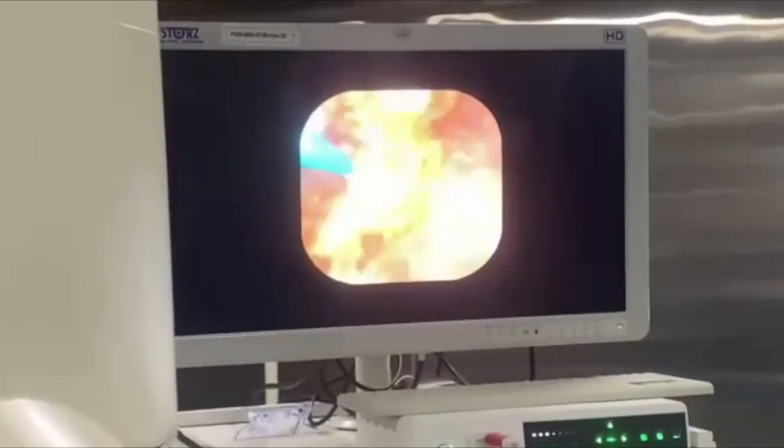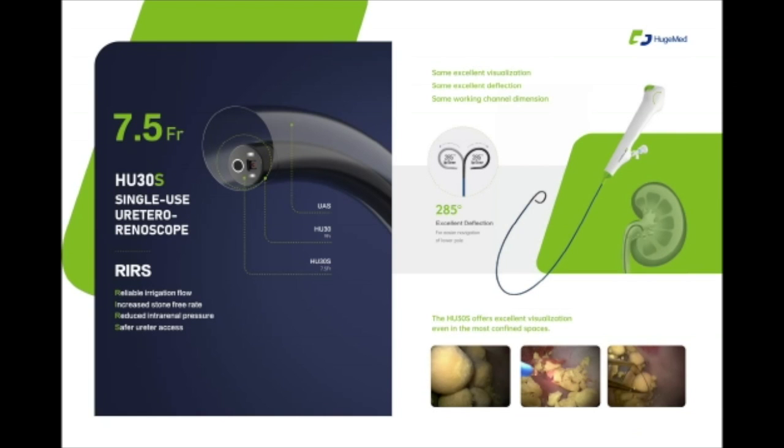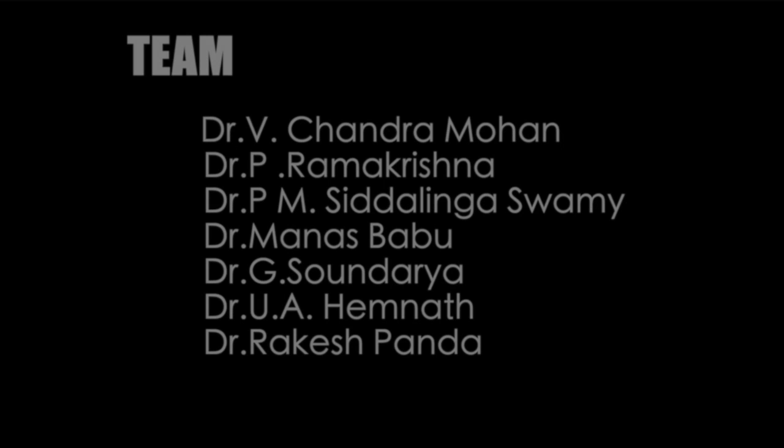The company is HugeMed. This is the first case I am seeing where such a small scope has been passed through a 9 by 11.5 access sheath. Thank you.